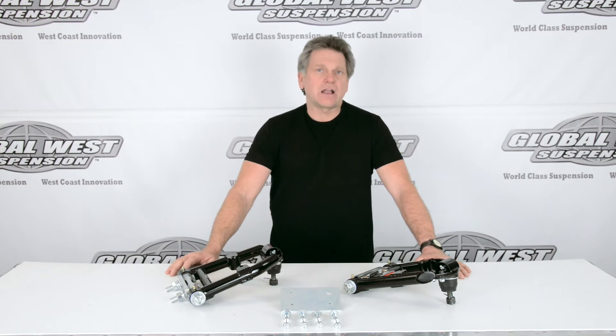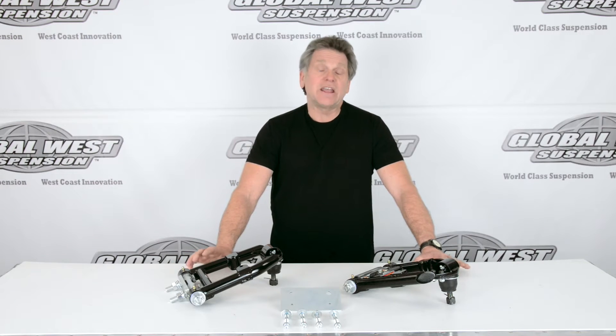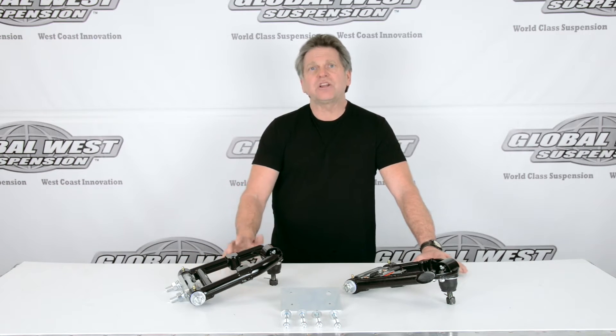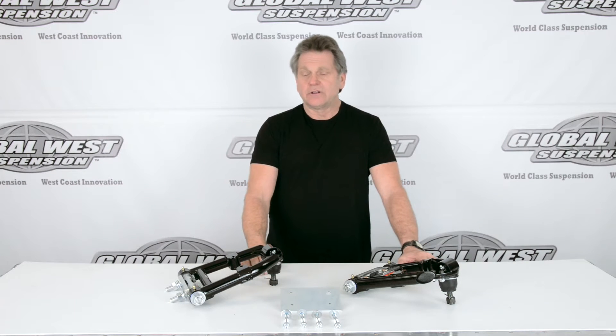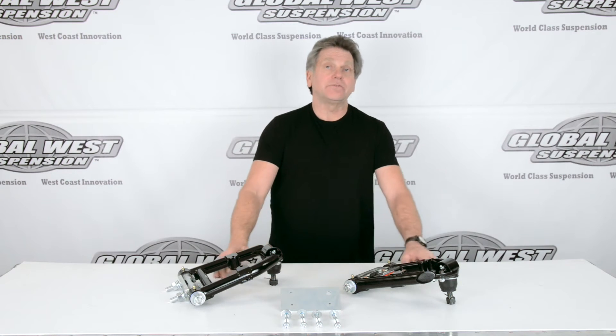Now these are a little bit different than a stock or standard type replacement, even though they're tubes. This happens to be a geometry kit, and it's a negative roll system, something that we produce for the Mustangs. What that basically means is we're changing the geometry curve of the camber — the way the tires sit. Instead of having a positive gain system when you go around a turn, these actually will generate a negative camber gain, which keeps the tire planted in the front end.